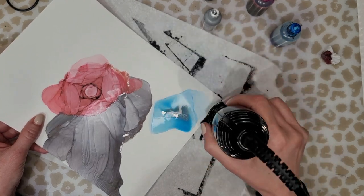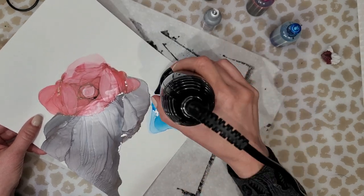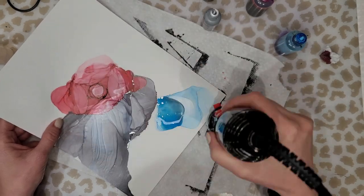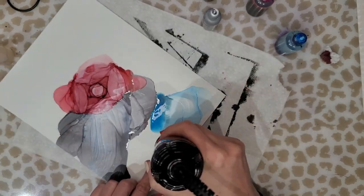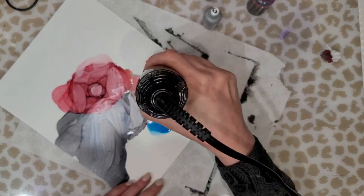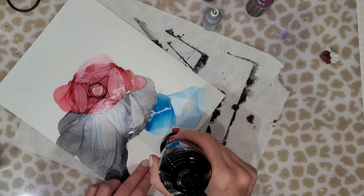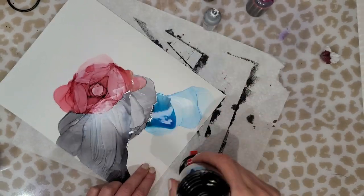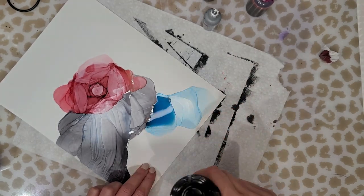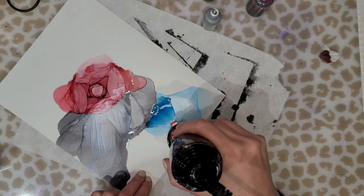You can see here I've added some blue with a little bit of silver, just going back and forth, adding more ink and more alcohol, tilting my paper. Now you can see I'm about to attempt to create one of those roses again, so I'm moving the ink up and down and then changing direction.